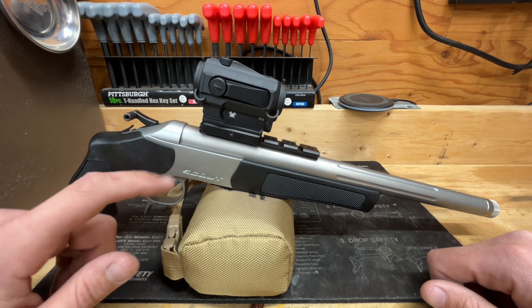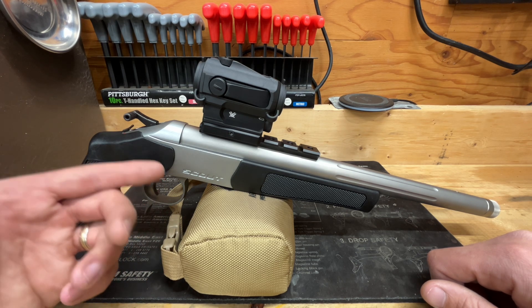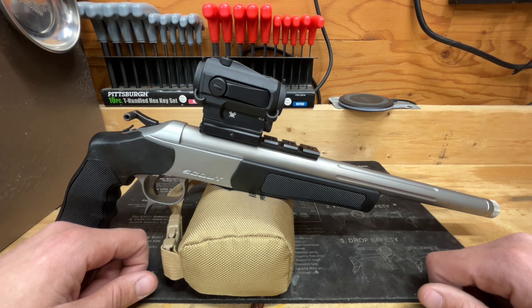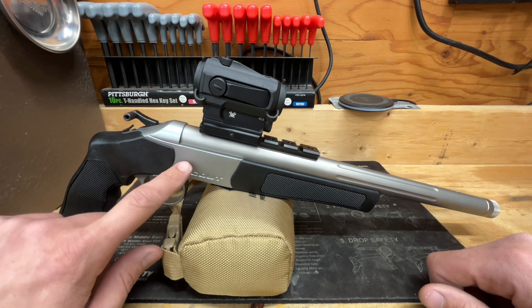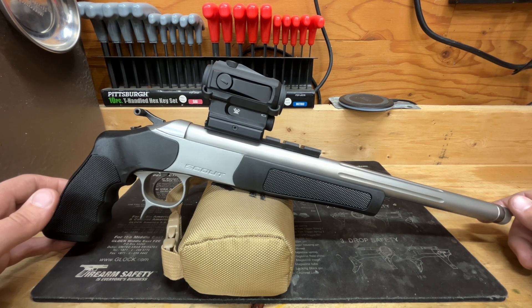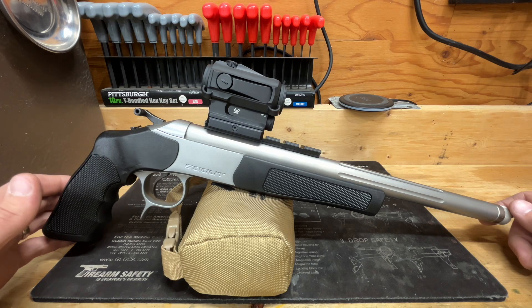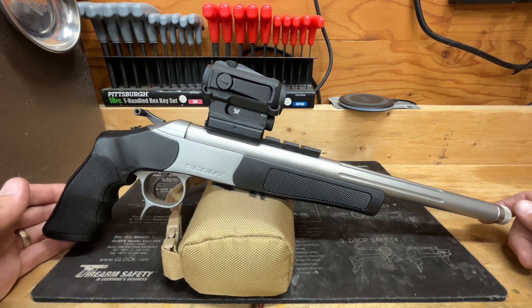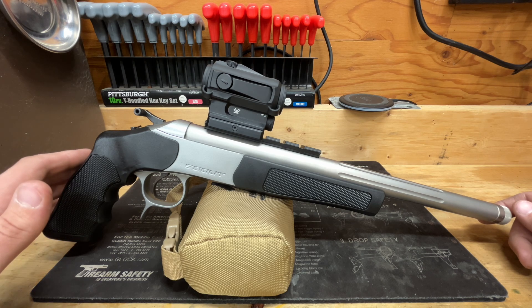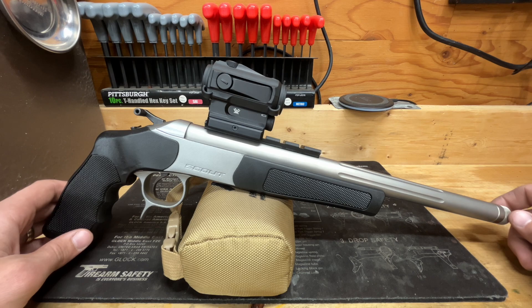That about wraps it up for my quick peek at the CVA Scout pistol in 300 Blackout. This pretty much goes for any caliber in the Scout pistol — they're all pretty much the same. They make some other finish options but most are black and stainless steel. If you stuck around to the end, I hope you enjoyed taking a look at this neat pistol. Stick around — we'll have more content coming as the build develops and I get it out to the range.